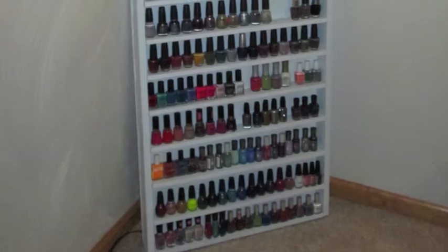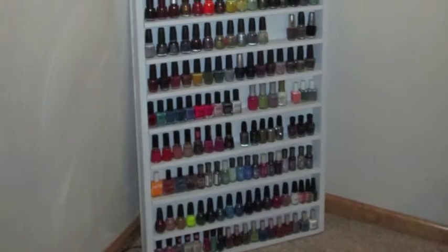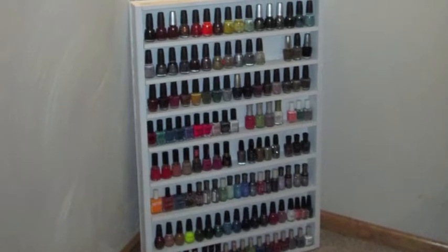Hey everyone! In today's video I'm going to be recreating a do-it-yourself nail rack from Dulce Candy 87's nail polish rack tutorial.